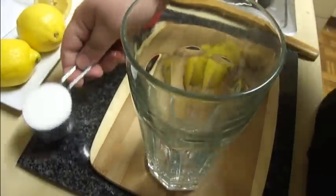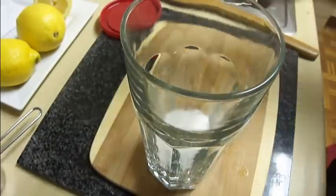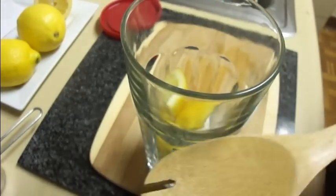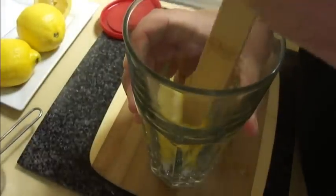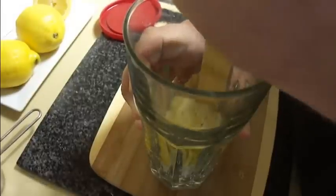I've got a 16-ounce glass here — 16 fluid ounces. I'm going to put in a quarter cup of granulated sugar, then put my four pieces of lemon in there. Then I'm going to take the handle of a wooden spoon and mash and mix the lemon with the sugar.